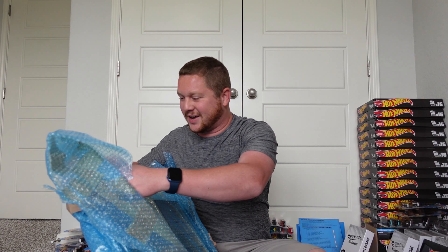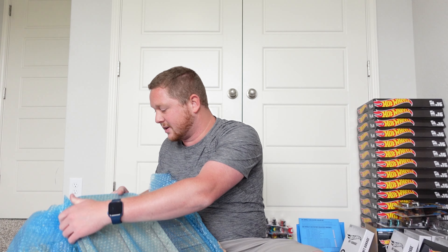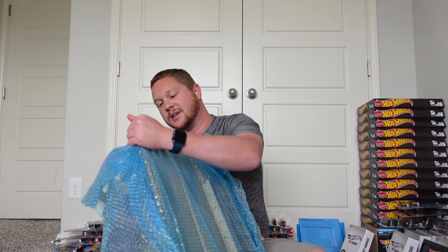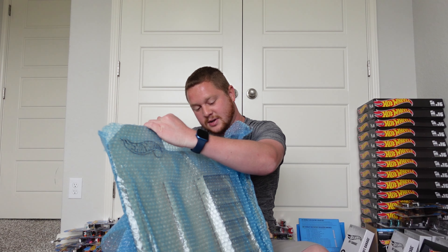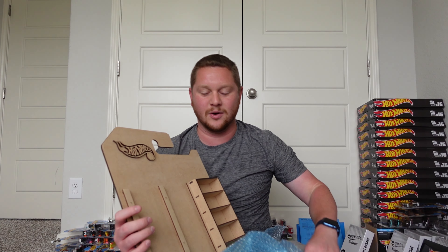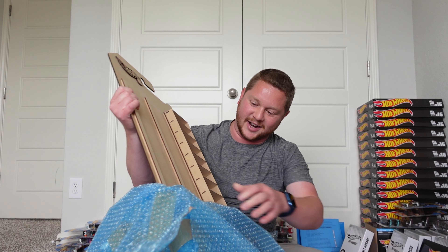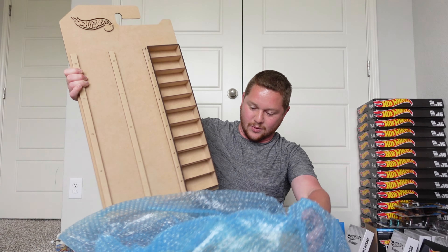I'm already seeing a little bit of it through the bubble wrap and it's already looking a bit nicer than I expected, which is always good. Let me get through the rest of these layers... and there we go — oh my gosh, this is actually really, really nice. Wow.